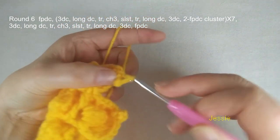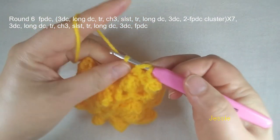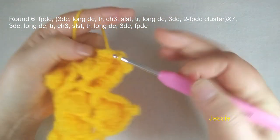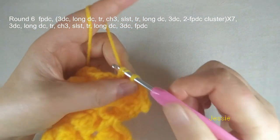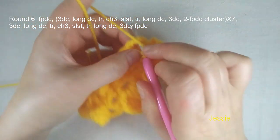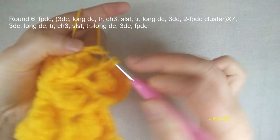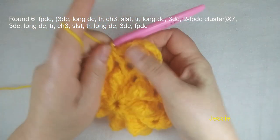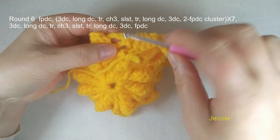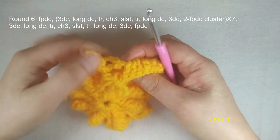We do slip stitch, then we make another triple crochet in this popcorn. And this side chain 3 space, we do long double crochet first, and we do three double crochet. Finish here — remember we still need to do one cluster yarn over. We use this left side post to make one unfinished front post double crochet, then the next popcorn right side post — we make one unfinished front post double crochet, finish cluster. One pattern finished. So now you see behind this cluster we have one single crochet — note that the next round we need to use this single crochet.